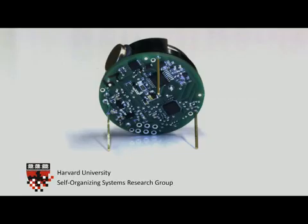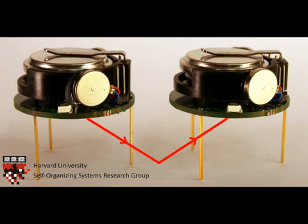This underside houses a microcontroller which controls the robots. In addition, there is a wide-angle infrared transceiver. This transceiver is pointed downward and reflects its light off the table to communicate and sense distance to its neighbors.